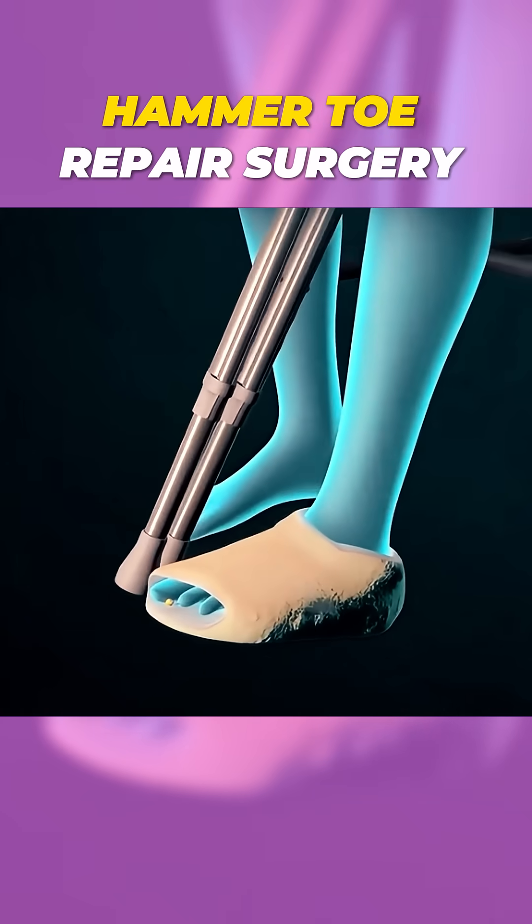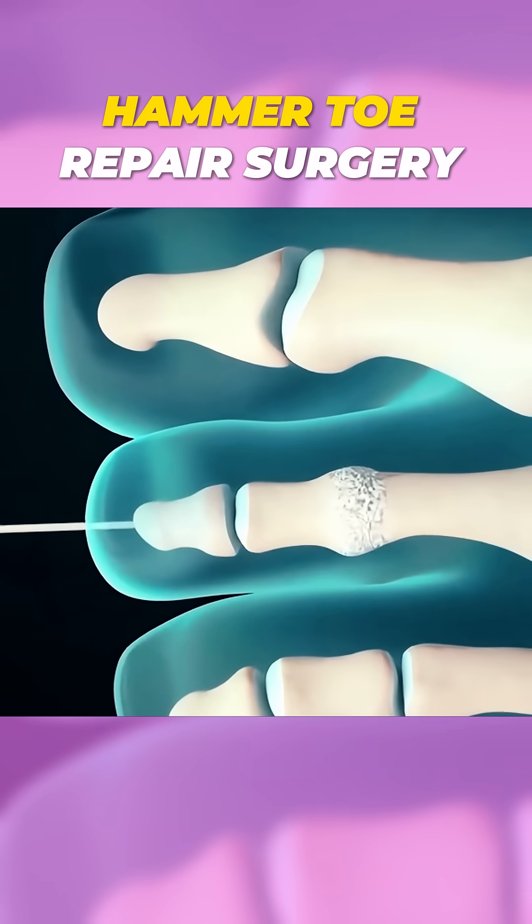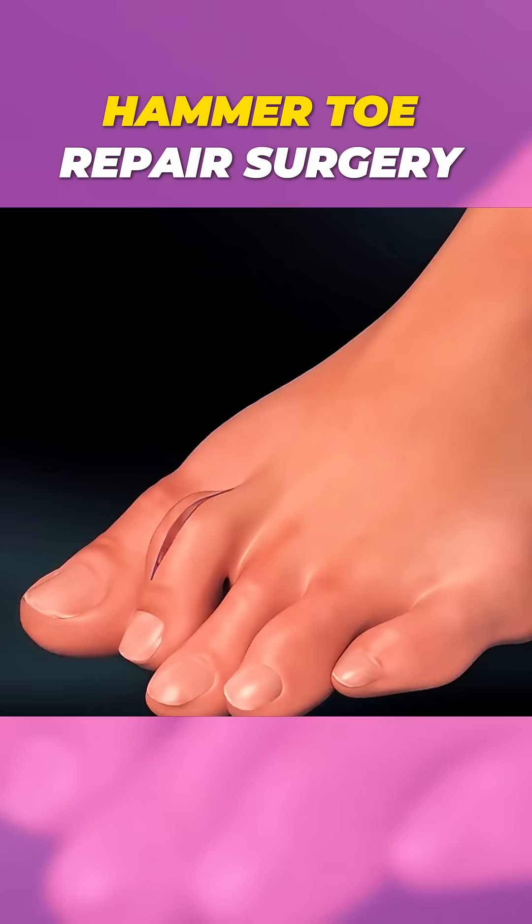Recovery involves wearing a special shoe and avoiding pressure on the foot until it heals. With proper care, the surgery can relieve pain and restore function, helping you walk comfortably again.